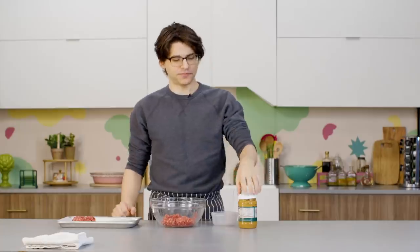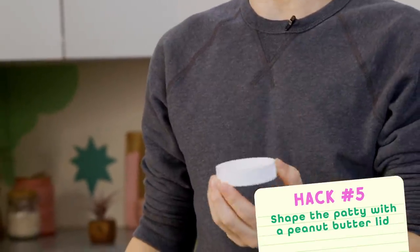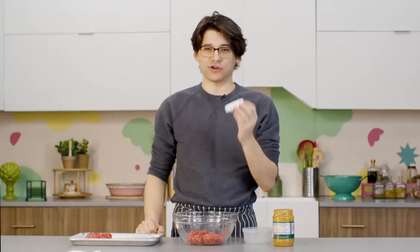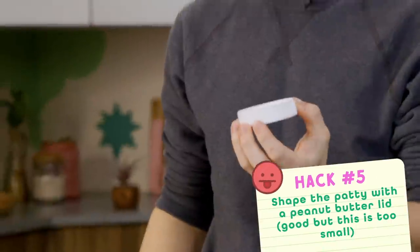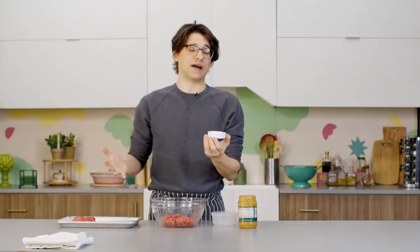This next hack actually involves the lid of a jar of peanut butter. The idea is that you can use the lid to help shape your patties. I'm going to thumbs down using the peanut butter jar lid itself — it's kind of small. This would work really well if you were making a slider, but for a burger it's a little bit petite. So I'm going to set this aside.